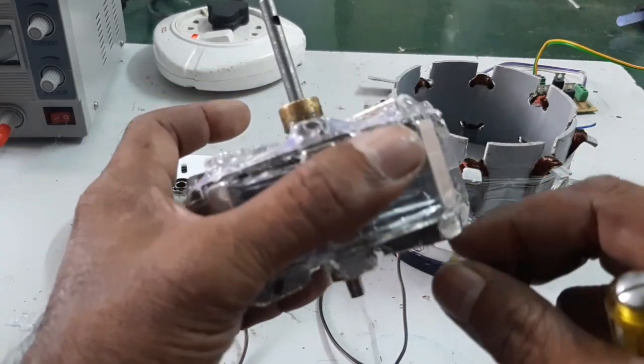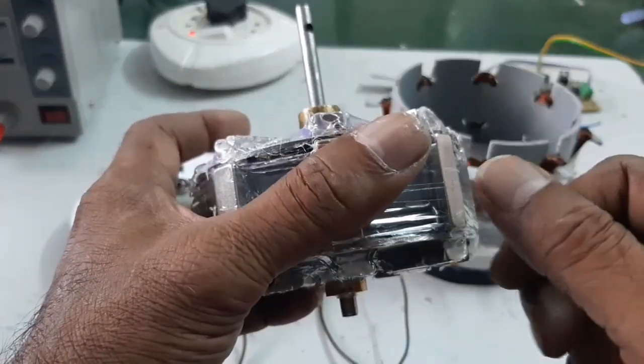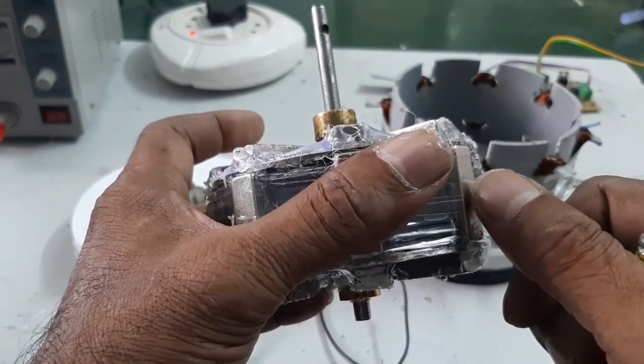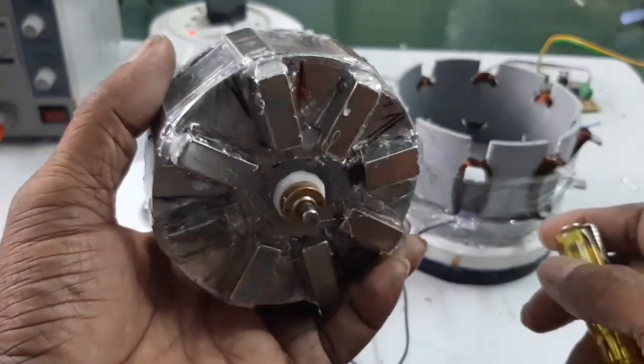As I already explained, due to the addition of the magnet on the outer end, the radial stator pole has more power. I already explained this in the project.